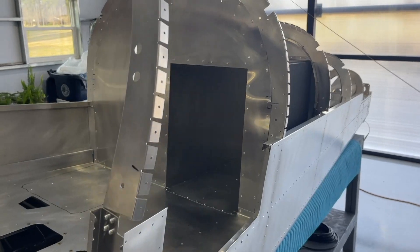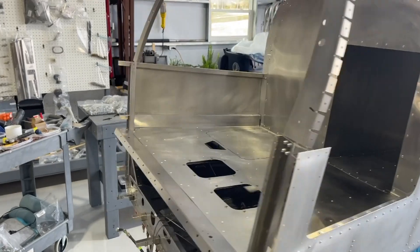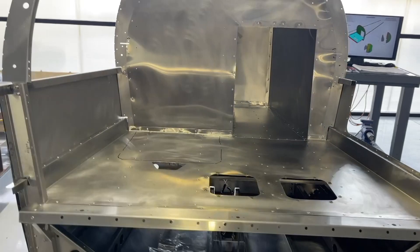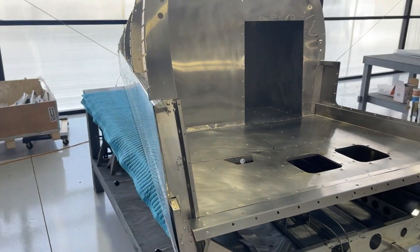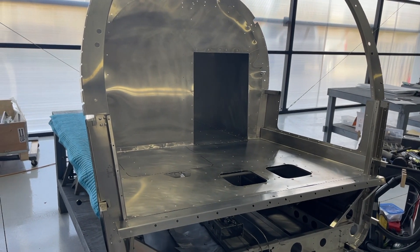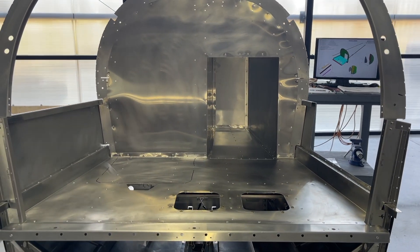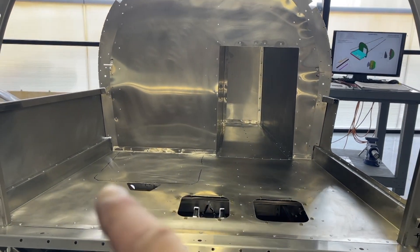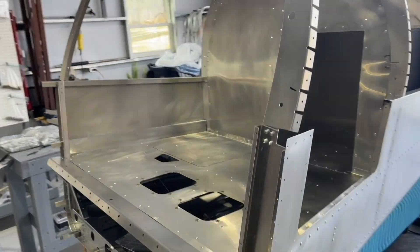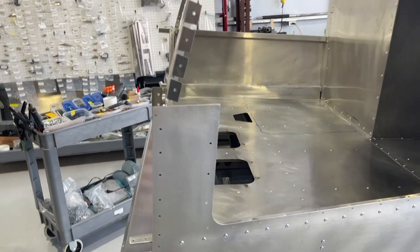The luggage floor, luggage bulkhead, and luggage extension have all been installed. It was a little trickier than I thought — and this just speaks to the precision of this kit. There were a few times where I thought something wasn't lining up and almost drilled it to force it to fit, but it didn't feel right. So I took it back apart and removed that floor probably half a dozen times until I got everything lined up, and once it all came together it fits perfectly.